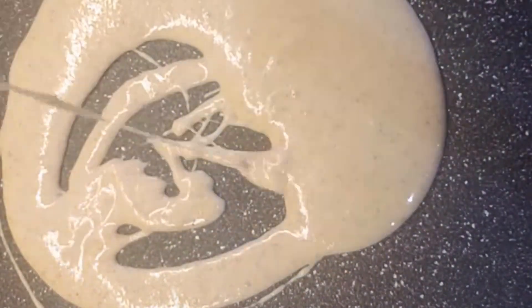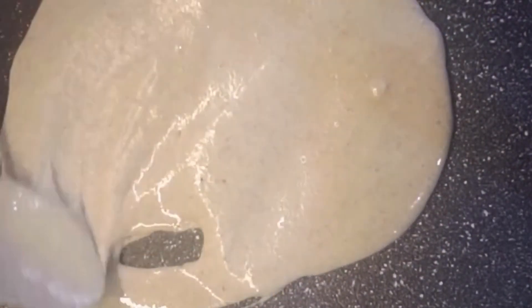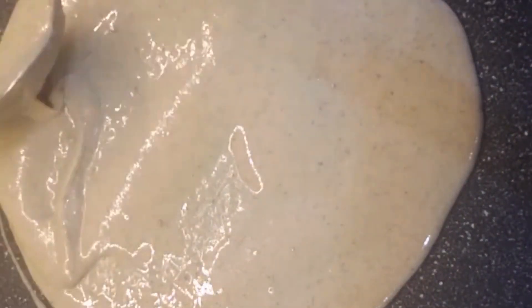Once skillet is ready, brush with coconut oil. Pour one third cup batter into prepared skillet. Using the back of a spoon, spread batter out thinly. Cook 2 minutes.